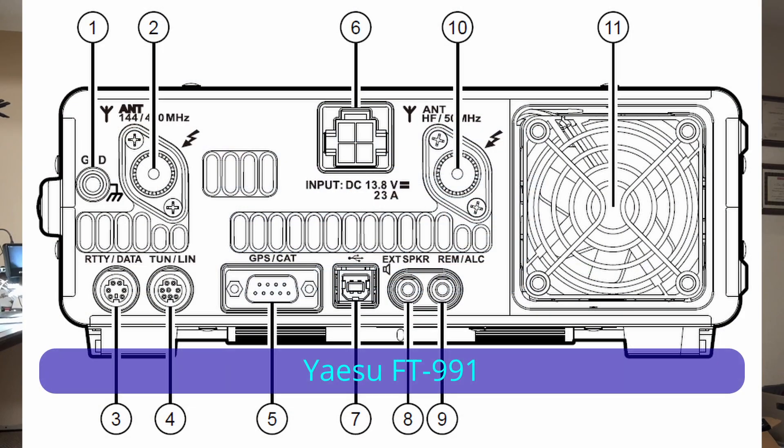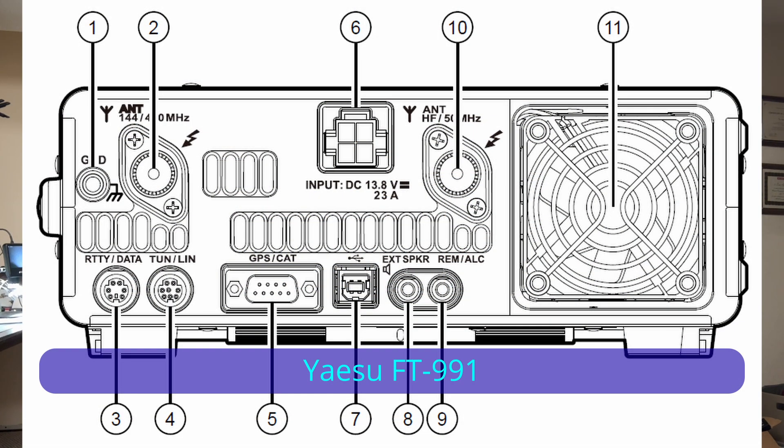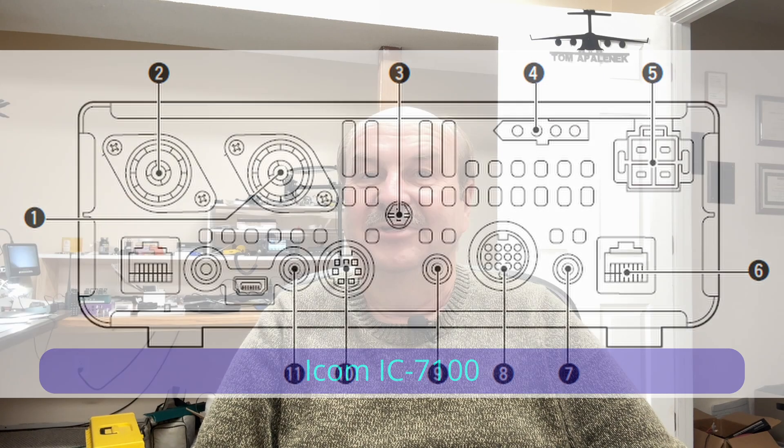Many radios also have connectors on them to support an external tuner. In most cases, you can connect a switch and a few components to these connectors and create a tune button — just a separate push button or switch that you put next to the radio. When you activate that switch, it will make the radio automatically put out a low power solid carrier so that you can tune, and this way you don't need to change any settings on the front of the radio. I'll cover that for some radios in an upcoming video.